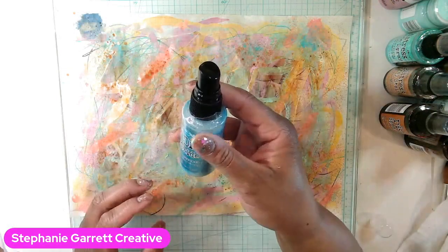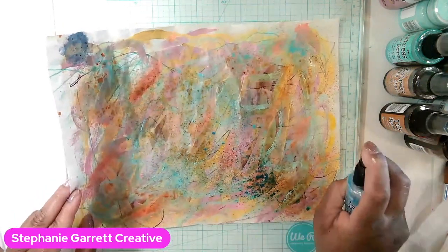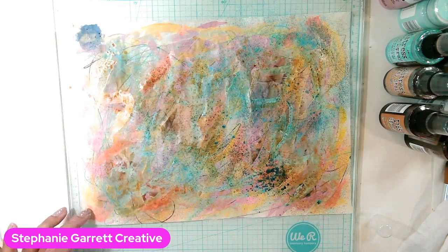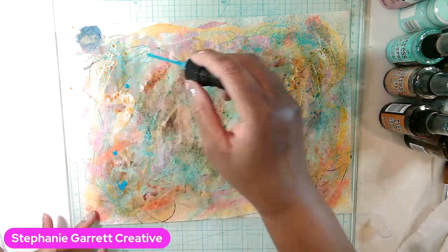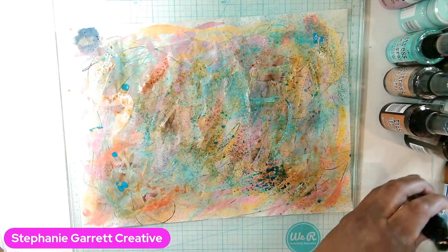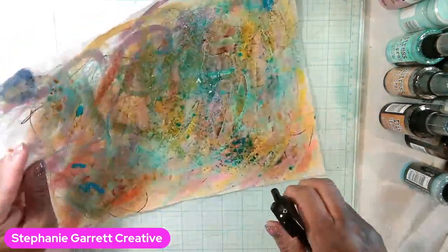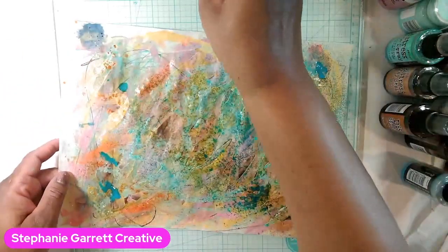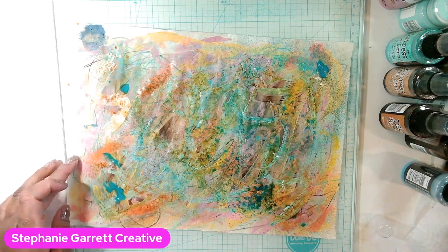I'm going to add some Mermaid Lagoon to this — I did it right there and it's gorgeous. Just in places like that — that's pretty. I think I want to do like drops of it. Let's spray it with some water.